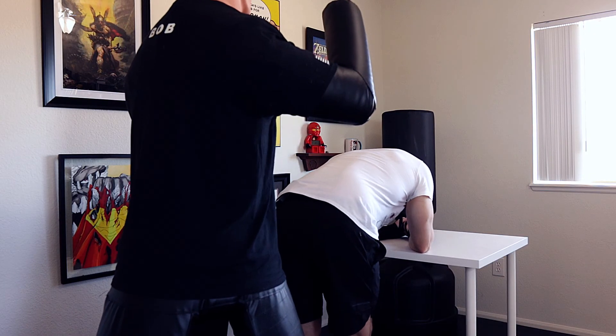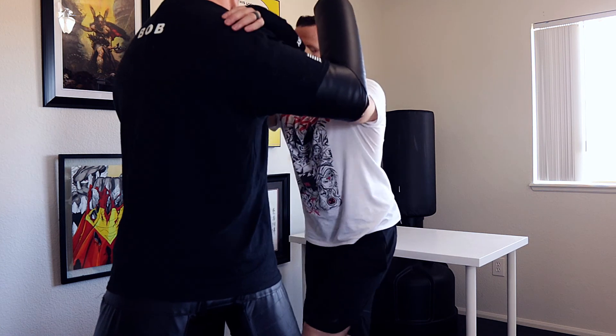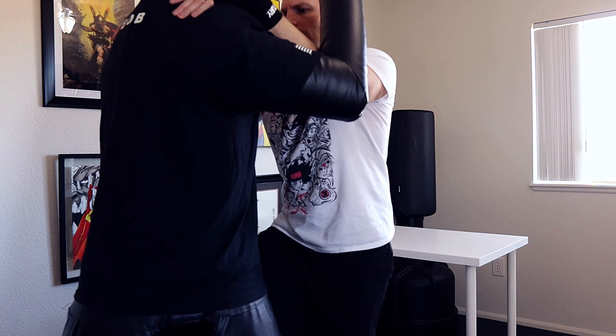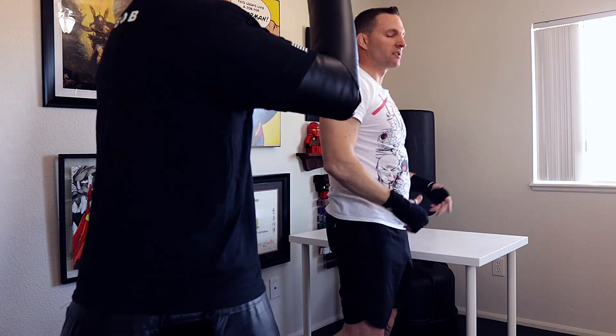Heel kick up into the groin, head slams into his face, turn, knee. It doesn't have to be one knee — it could be multiple knees. Just strike hard. From here you get out of there and you escape.